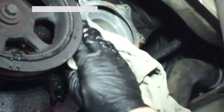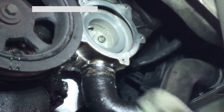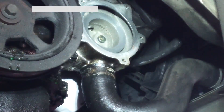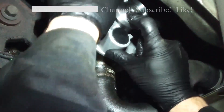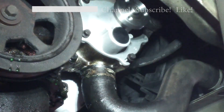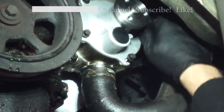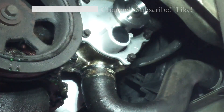We don't want to put any deep gouges in it that would cause a leak. Clean it up with some brake cleaner. Go ahead and clean and install our new water pump. Make sure you start all the bolts by hand first. All right, the bolts are all started by hand.